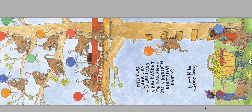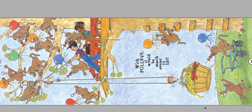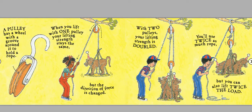Did you ever try to deliver a big basket of bananas to a baboon birthday party? It would be mighty heavy. With pulleys, it would be much easier to lift. A pulley has a wheel with a groove around it to hold a rope. There's the groove. When you lift with one pulley, your lifting strength stays the same, but the direction of the force is changed. So instead of pulling up the baboon, you're pulling down on the rope. With two pulleys, your lifting strength is doubled. You'll use twice as much rope, but you can also lift twice the load.